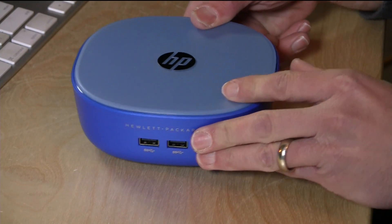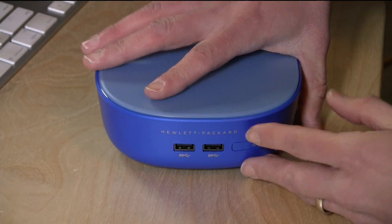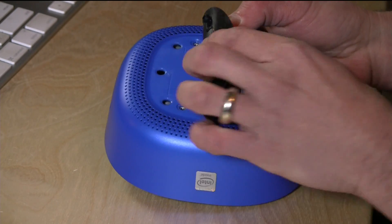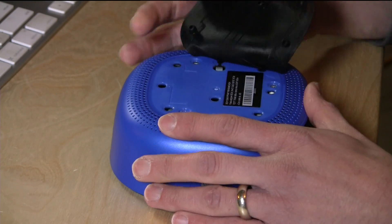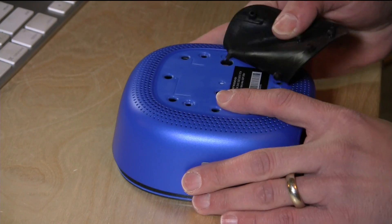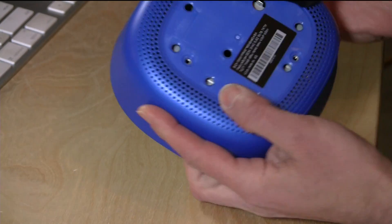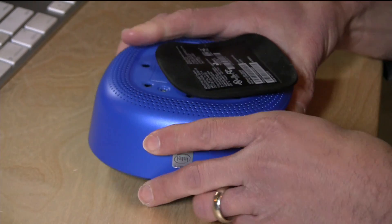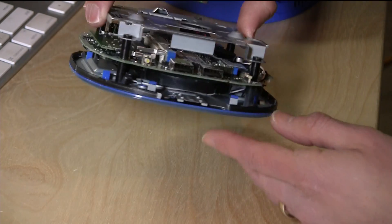Hey everybody, it's Lon Seidman with part two of our HP Stream Mini review. A lot of you are going to be asking: can you upgrade this thing? The answer is yes — both the RAM and the hard drive. They made it really easy to get into it. All you do is lift up this little rubber foot here — it's not even glued in, it just snaps in — so really easy to take off. There are three screws and that's it. Undo those screws and you can lift the entire thing up, and you are in there.